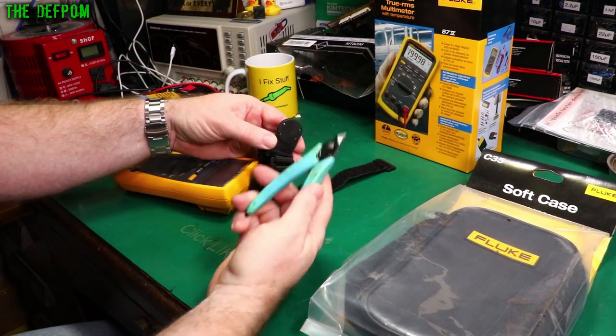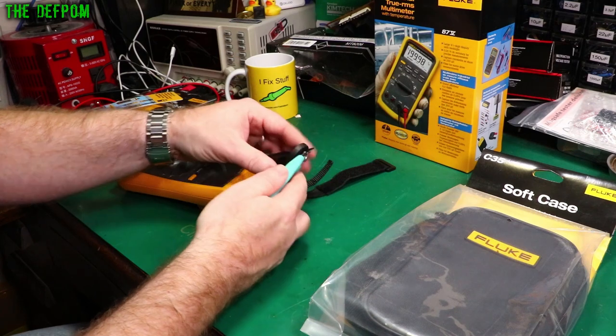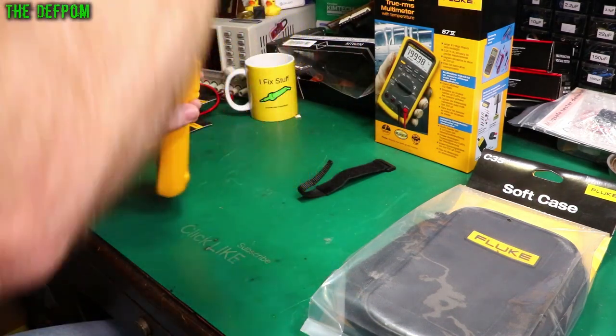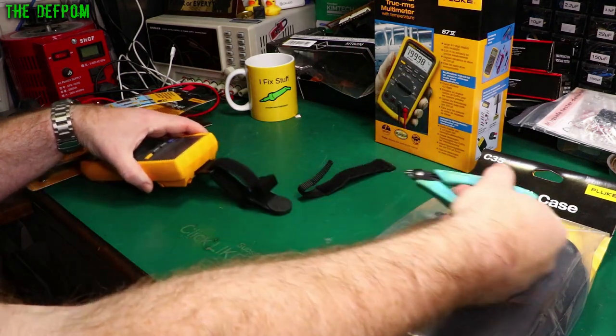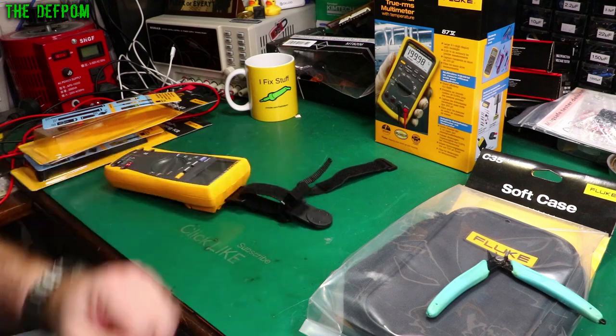To give you an example of how strong this magnet is, I've just got a pair of side cutters — nothing particularly special — and I stuck them on there. No worries at all, and that's actually quite hard to pull off. There's a nice strong magnet in that. Really good.